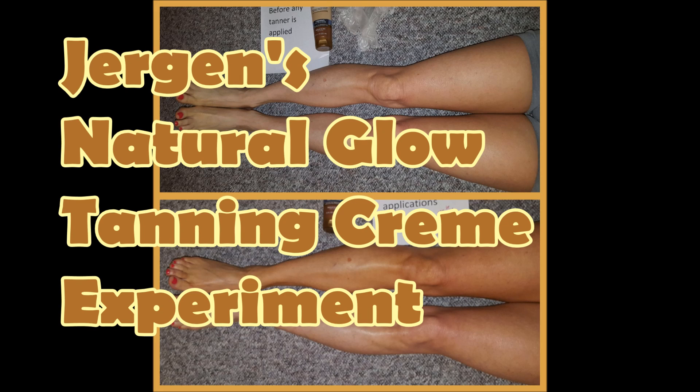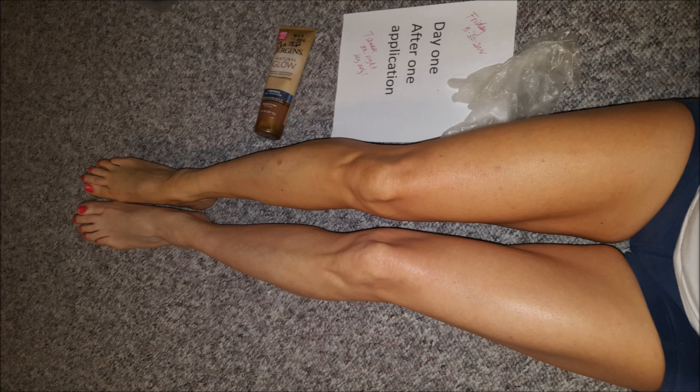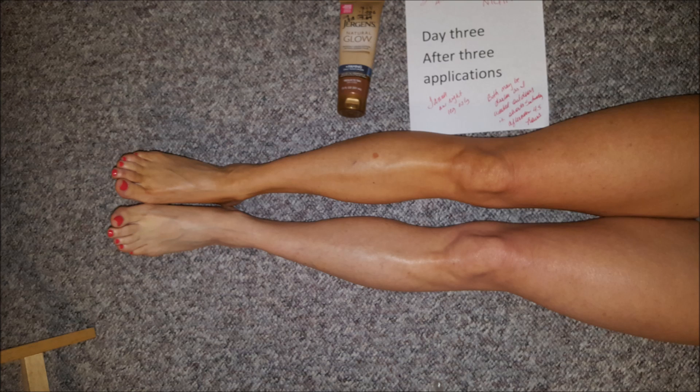How effective is Jergens Natural Glow tanning cream? Hello, this is Kim Townsel. Welcome back to my channel. This video will show you my experiment with the Jergens Natural Glow tanning cream when I put it on only one leg for three days in a row. Let's get started and see what this product is all about and if it's really worth the money.